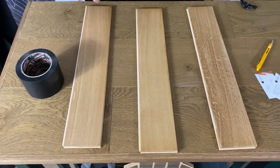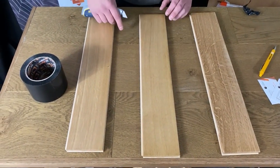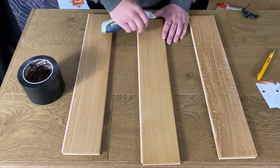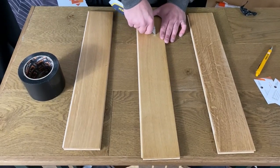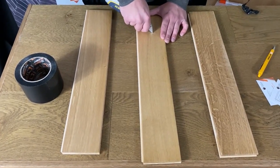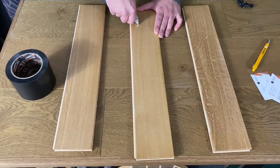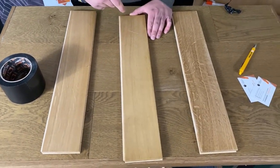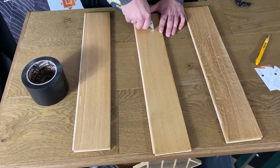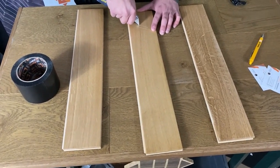We're going to start by scratching the timber. I'll start here — we're going to scratch with the knife so we go into the finish and then slightly into the wood. We don't want to go all the way into the timber, just enough to scratch into it so we can also sand it out. We're going to do almost like a crisscross pattern.